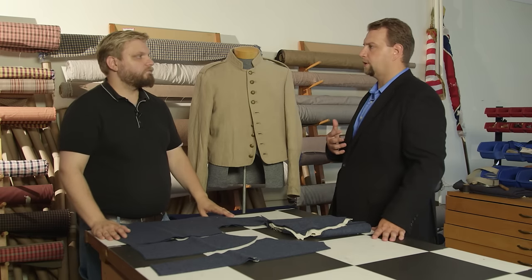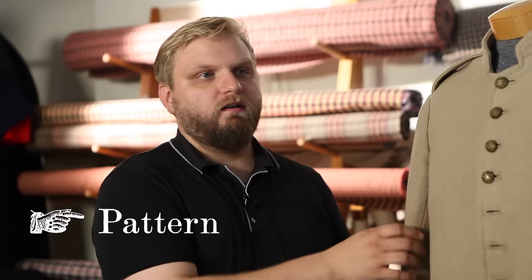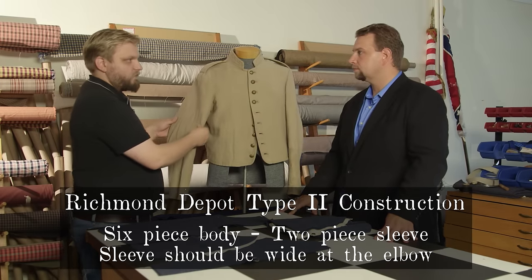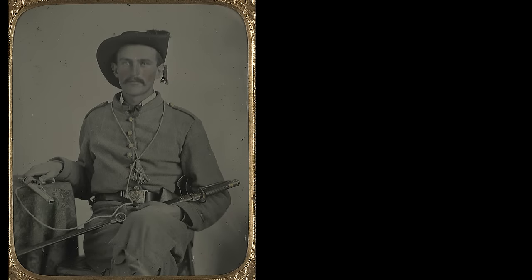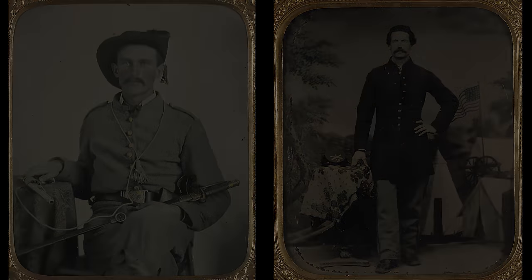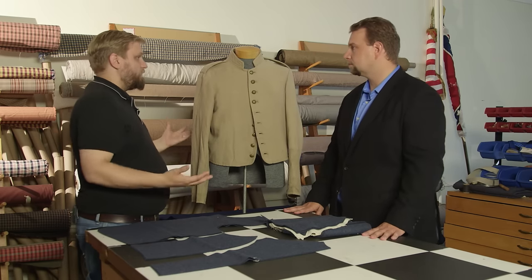What should I look for as far as pattern goes if I'm shopping for that versatile Type 2? Basically a good Richmond Depot will have a six-piece body and a two-piece sleeve. One of the salient features is the sleeves have a very wide elbow, which was considered stylish at the time. The Confederates used the jacket because it saved fabric — they could equip more troops from a hundred-yard piece of fabric than the Union could with a frock coat or even a sack coat. So this was a material-saving effort, but it also made them more fashionable.